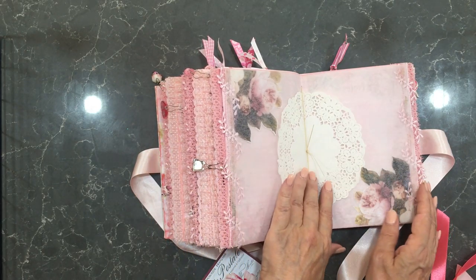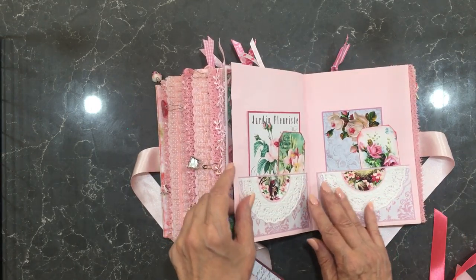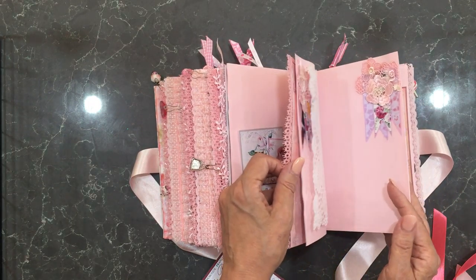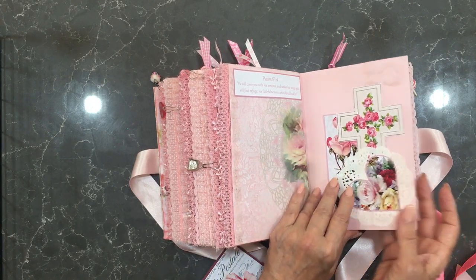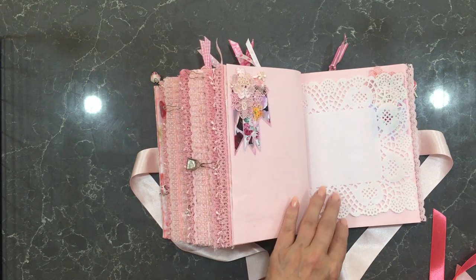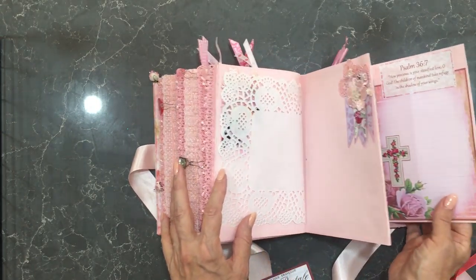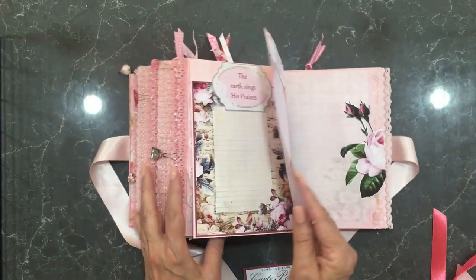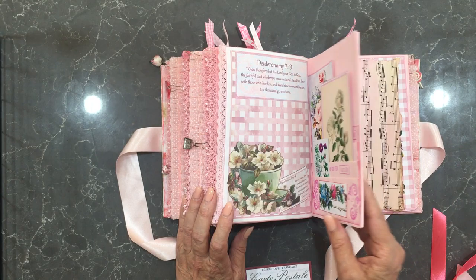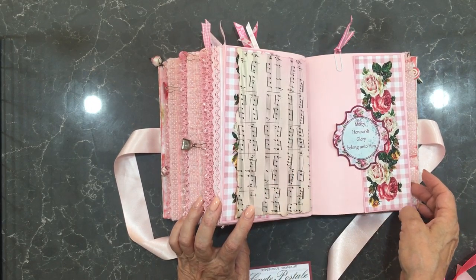And that's the center of the third signature — for your family after you've gone, so they can look back and see your Christian walk and how your faith in Christ has impacted you. This would be the perfect journal for that. I have made another one that's in yellows and golds, and this one is in pinks based on a very floral theme. A number of the laces I've used are vintage.